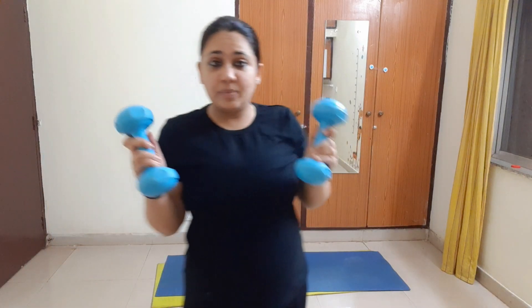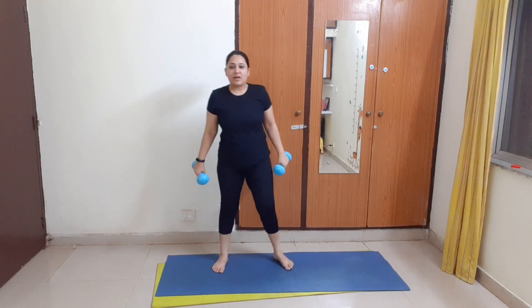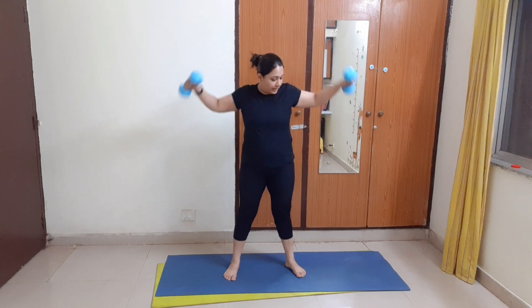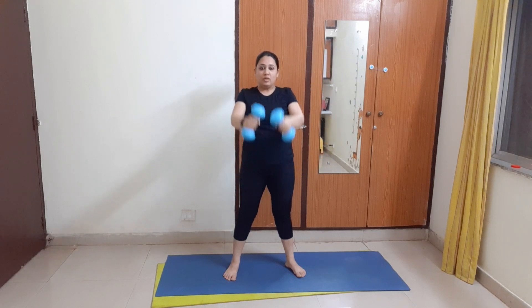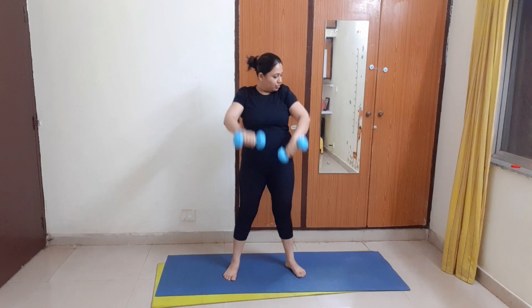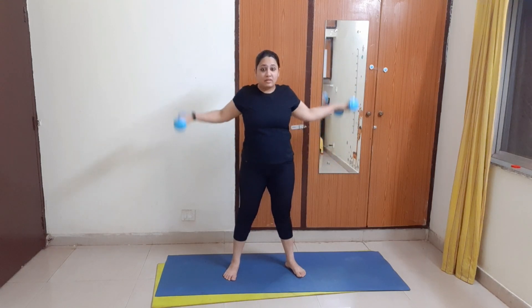For this video you need a light pair of dumbbells. I am using 1 kg dumbbells each, but if you don't have dumbbells you can go ahead and use water bottles, grocery packets, or bricks — anything you have, you can use during this workout. So let's get started and burn some arm fat! We will start our workout with a normal warm-up routine. For warm-up I will do weighted arm circles.